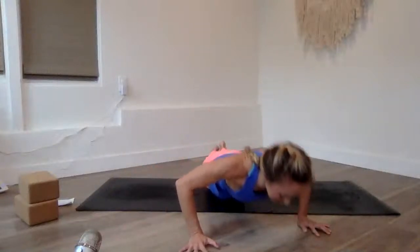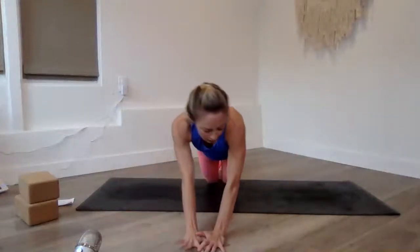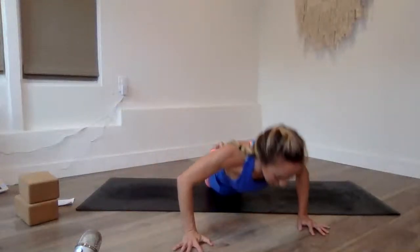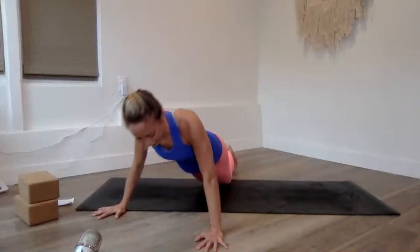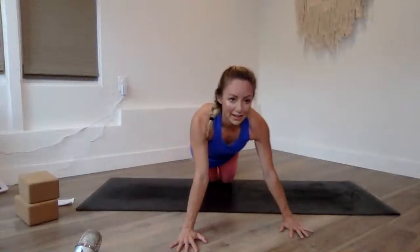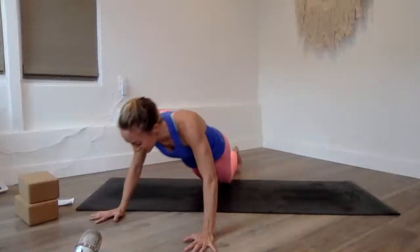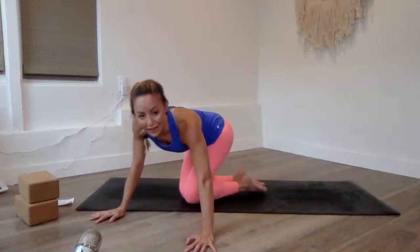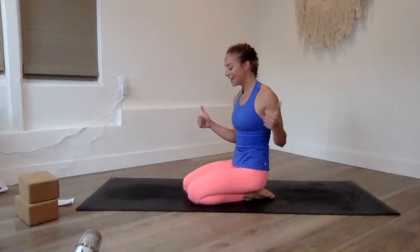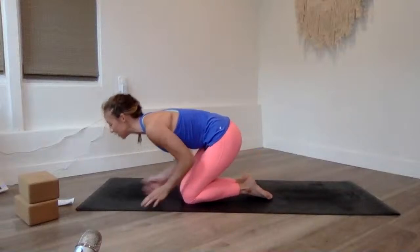This is the last time we're doing each exercise — give it your all! Kick-ups and tuck jumps — ten, nine, eight, seven, six, five. Working the chest muscles, pec muscles. Three, two, you got this, last one, here we go! So good — you are so strong, I'm so proud of you. Now grab the block — just two more exercises left, this will fly by.